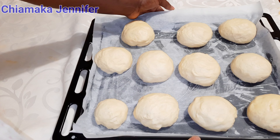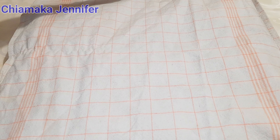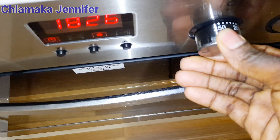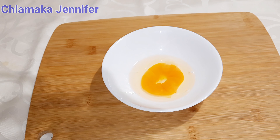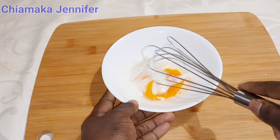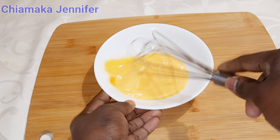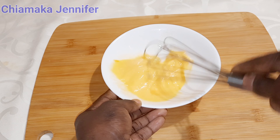After kneading the dough, this is what it should look like. I'm going to cover it and allow it to sit for 15 to 20 minutes. Then after that, I'm going to preheat the oven to 250 degrees, then crack some eggs and add a little amount of milk. Mix it very well until it's properly combined.